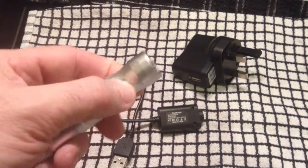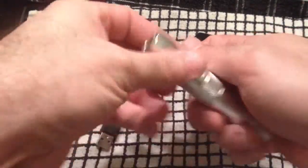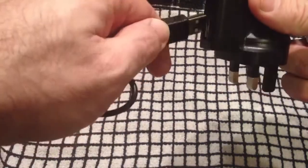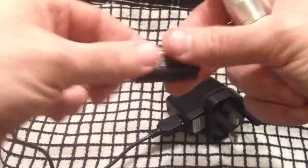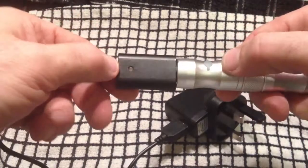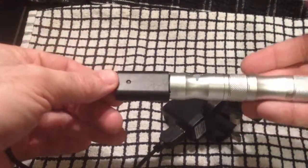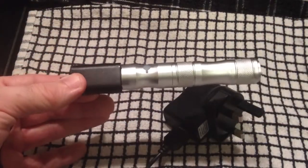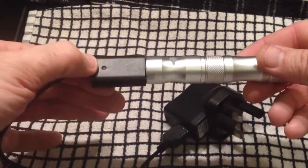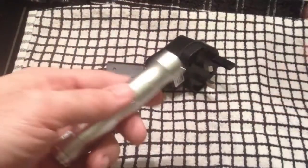To charge the device: the USB wall adapter goes into the wall, the lead goes into the bottom of the device. This will flash a few times and probably go to red. Leave it alone in a safe place — not on the carpet, not overnight. With lithium-ion batteries you have to be a little careful. Once it's charged the light will go green, then you can unscrew the lead and you're good to go.